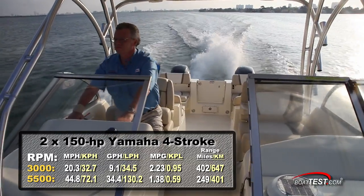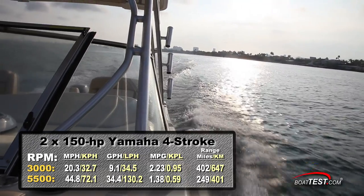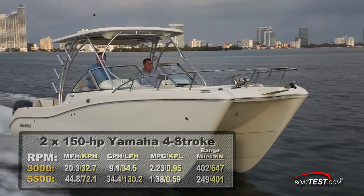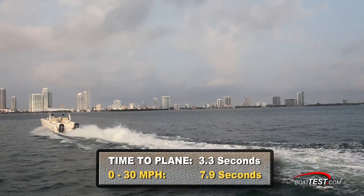Best cruise came in at 3,000 RPM and 20.3 miles per hour. At that speed we had a fuel burn of only 9.1 gallons per hour, which meant 2.23 miles per gallon and a range of 402 miles. We had a quick time to plane of only 3.3 seconds, and reached 30 miles per hour in 7.9 seconds.